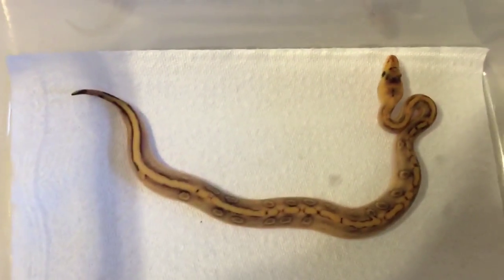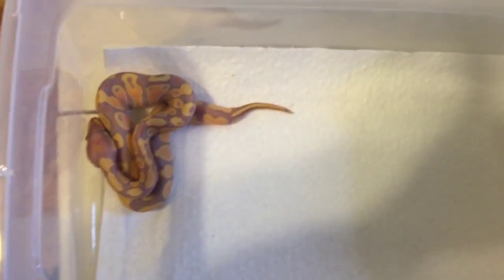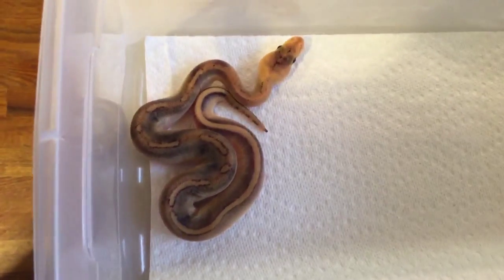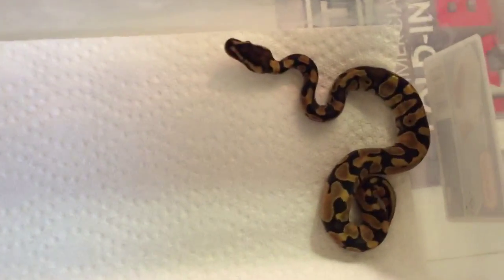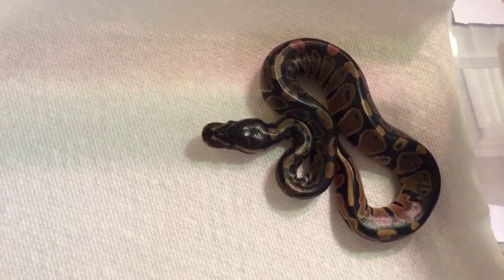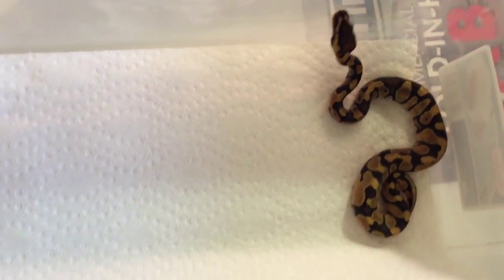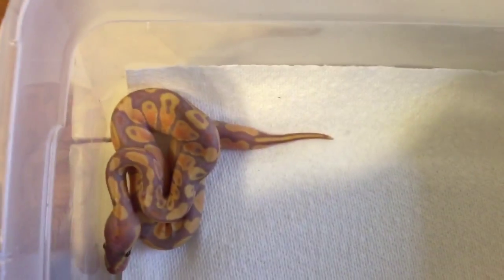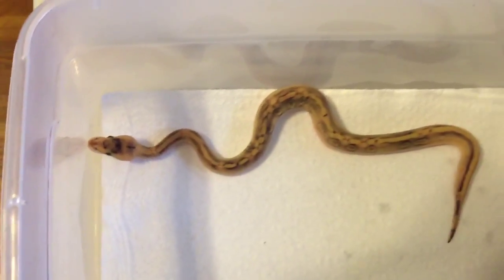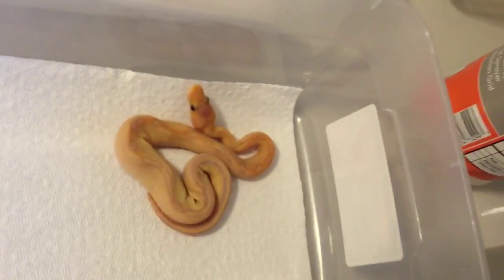So we're going to be cutting two clutches on July 6th: my pastel ivory — possible black pastel ivory — to my specter female. So I'm looking for super stripes, maybe even black pastel super stripes in that clutch. And then my albino to my het albino, so I'm just looking for some albinos in that clutch. I'll be cutting both those clutches on July 6th. I won't have anything again until about mid to late July for my next clutch, and then the last two clutches will be in early August. All right YouTube, Awesome Reptiles out.